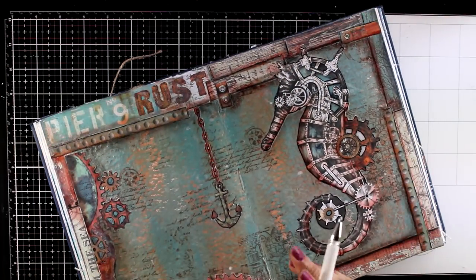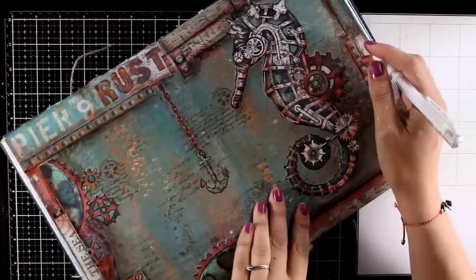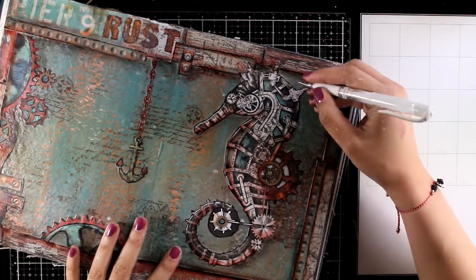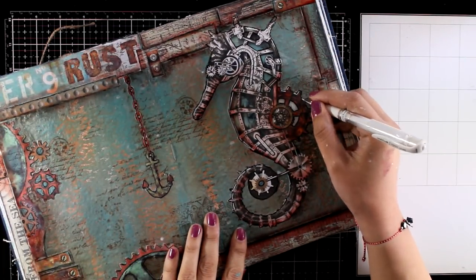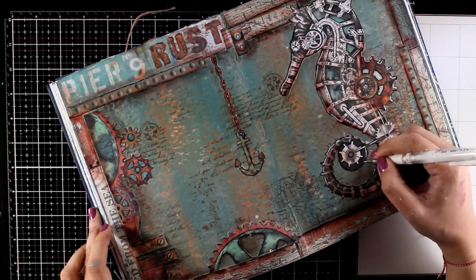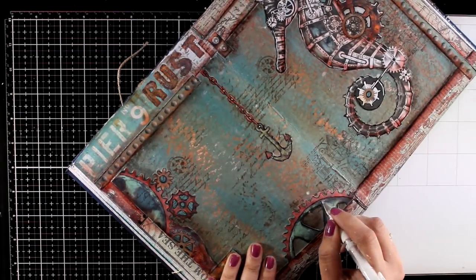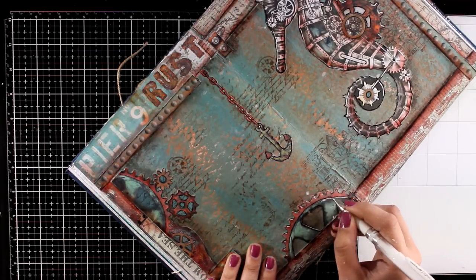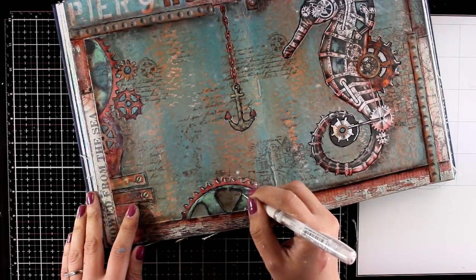Now I used a thin black marker and went around some of the details. This also helps all those cutouts to stand out against the background. And finally I am using my white gel pen — a detail that I always add on my pages — to add highlights here and there on all the cutouts. Shadows and highlights on cutout pieces that you collage on your art journal are a must. They really bring them to life, they separate them from the background, and they give that three-dimensional look.